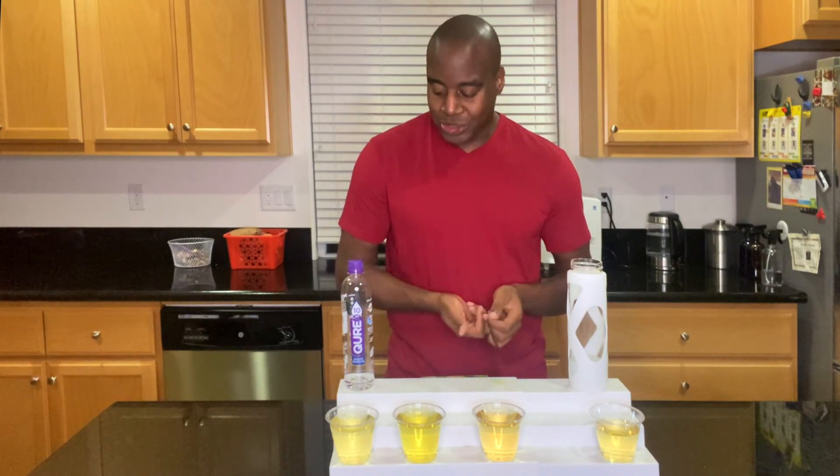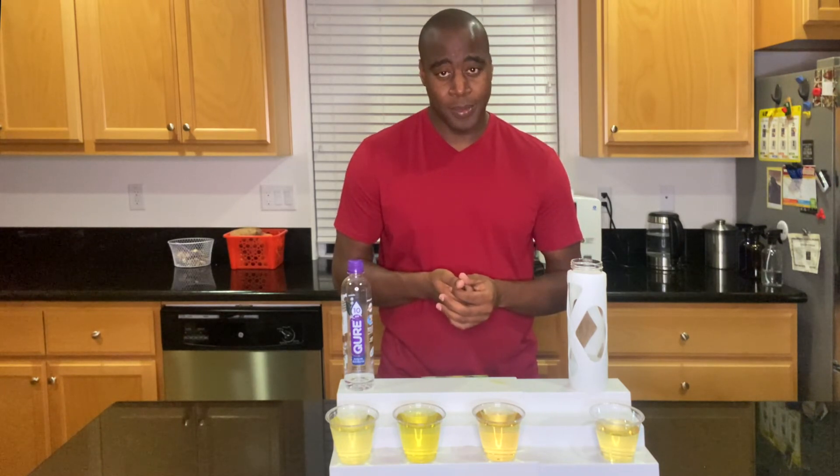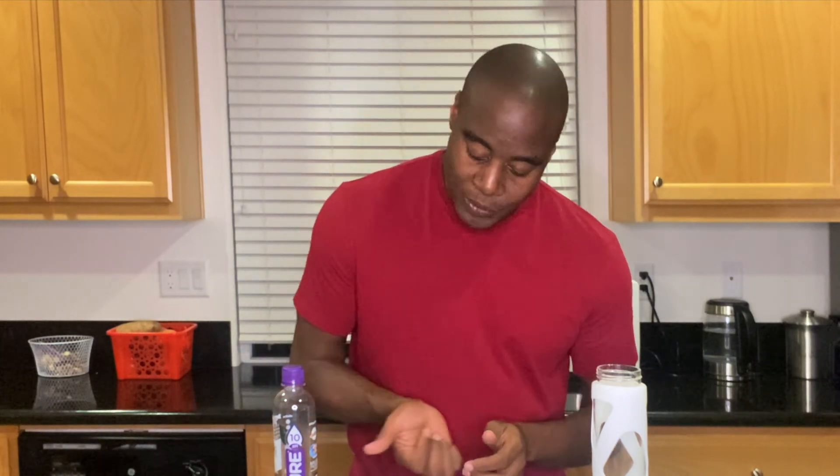All right, so there you have it — that's my review on Qure Water. Hopefully you enjoyed this video. Share it with someone who you know drinks this water so they can be informed. We can actually save our money by not buying stuff that's not doing us any good. Thanks for watching, and if you're serious about the water you drink, check out what I have coming up for you.